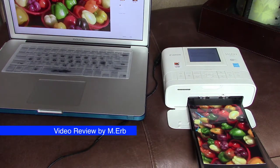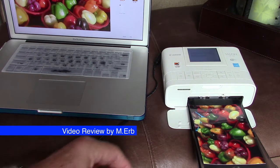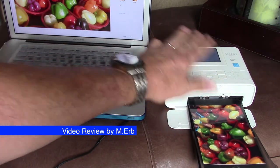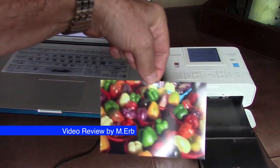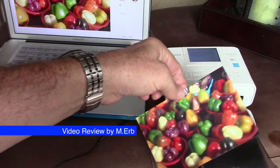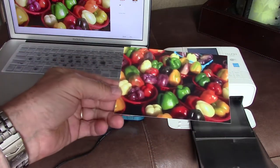Hi, this is Michael and this is a review of the Canon Selphy CP1300 compact photo printer. It's really cool — I love it. I've had about four of these printers over the years and they've just gotten better and better. This is the entire printer right here. You can buy these postcard-sized prints; they're 4x6 basically, and there are little tabs of paper that rip off the edge after they print out. This is the finished size.